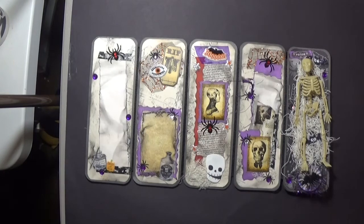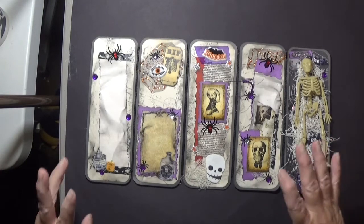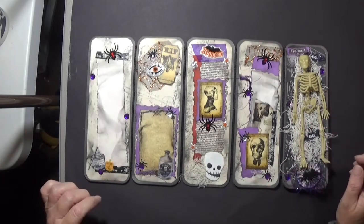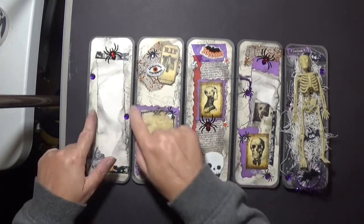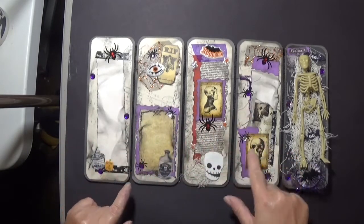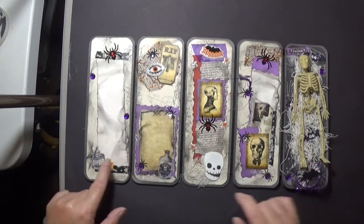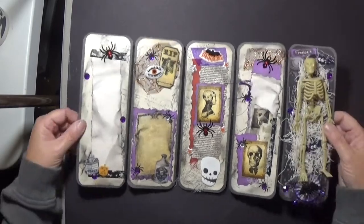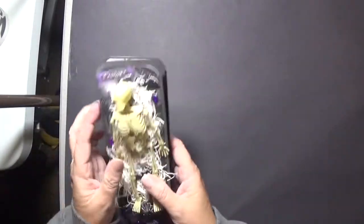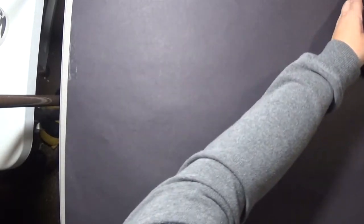I didn't use any one paper pad or anything like that — I just used bits and pieces from a lot of different things. On the back I have some coffee-dyed paper and I did some inking, then I just embellished each panel. That's that one, and then this one is similar.